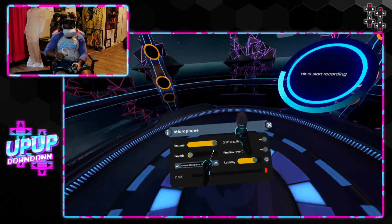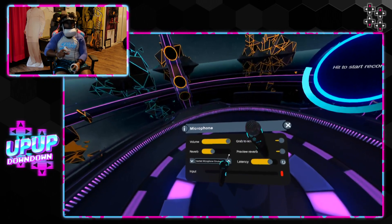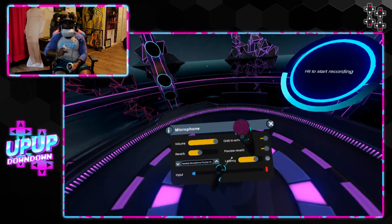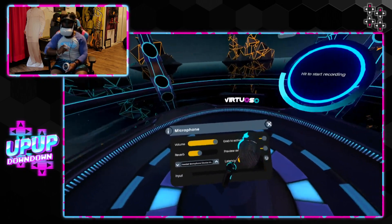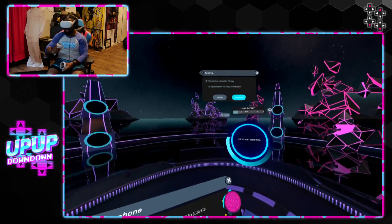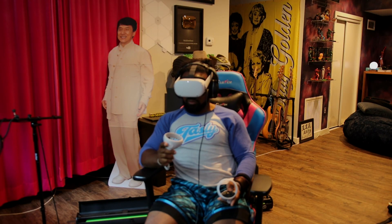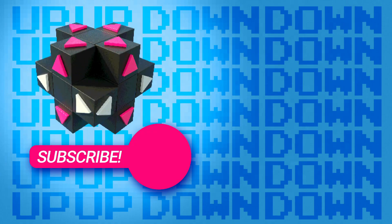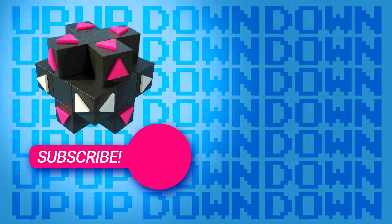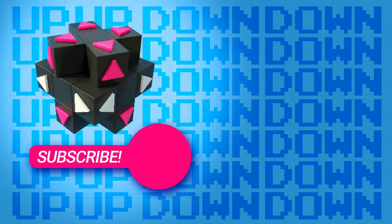One time. Reverb, reverb. Everybody make noise. Okay, we'll mess with this more later.